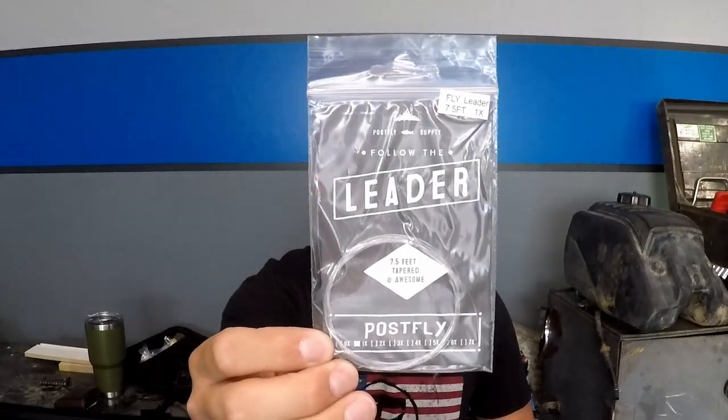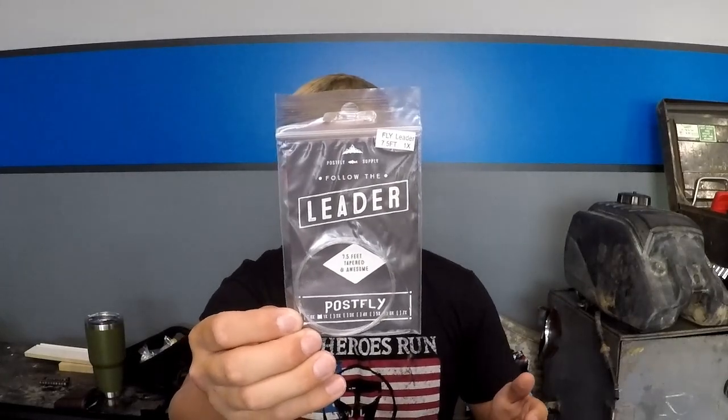I also got a seven and a half foot, 1X leader tapered by PostFly — that's awesome. It's basically a nine pound test. I can use this on bigger fish like bass, or if I wanted to, I could fish for carp, which is pretty fun if you haven't done that. Would recommend.